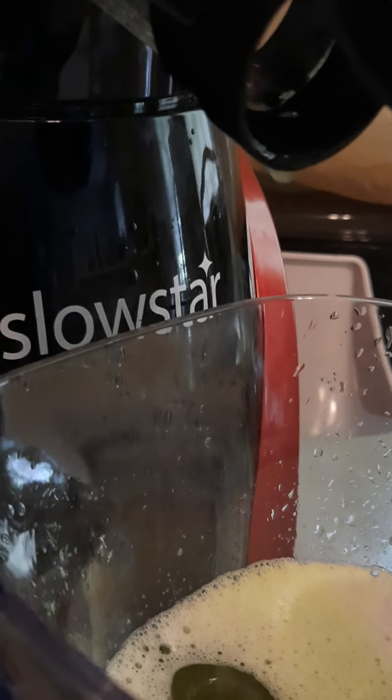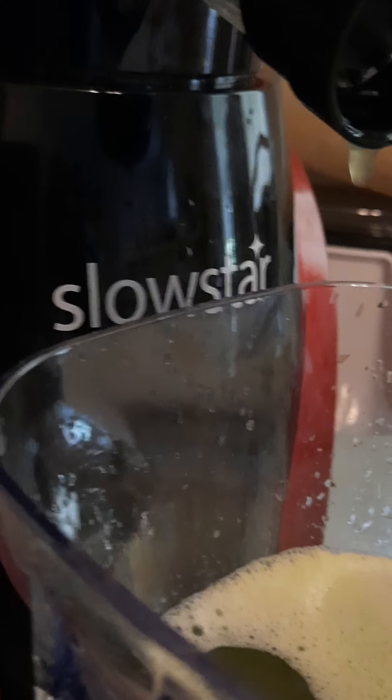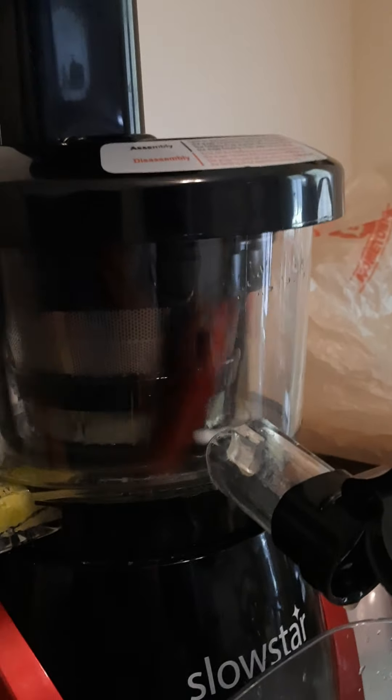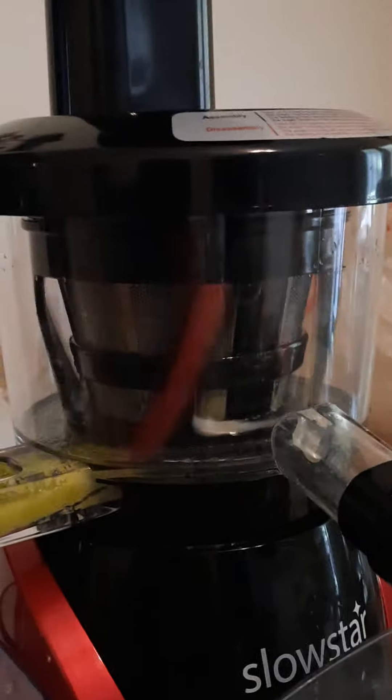What do I like about this Tribest Slowstar? Number one, I like the heaviness of it, the sturdiness of it — it's heavy and sturdy, the base itself is heavy and sturdy. Another thing I like about it: it's one of the slowest juicers — I believe it's the second slowest juicer on the market. It only travels at a rate of 47 revolutions per minute. Also, the fact that I'll put 16 ounces of celery into the juicer and 15 and a half ounces come out, with approximately less than an ounce of dry pulp.